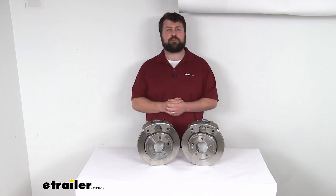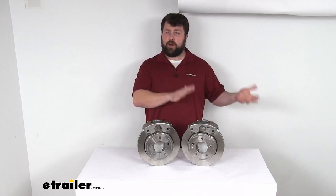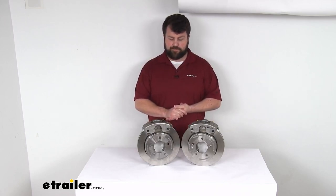You want to add some brakes so that your trailer can slow and stop itself instead of relying on your tow vehicle's brakes to slow and stop both. Adding brakes like this is going to help decrease the strain on your tow vehicle's braking system.